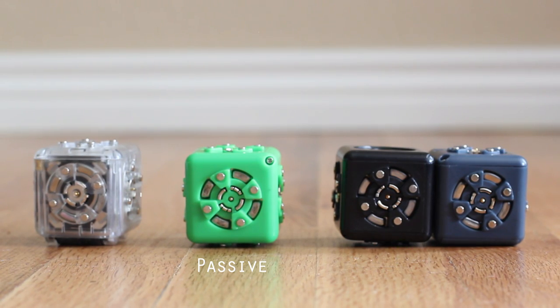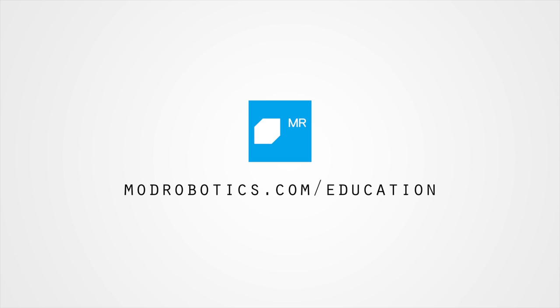Kids also respond very positively to imagining the passive cubelet as a wire that passes power and data in cube form. Have more questions about using robots for education? Please visit us at modrobotics.com/education.